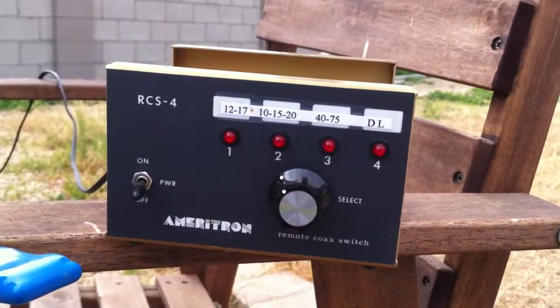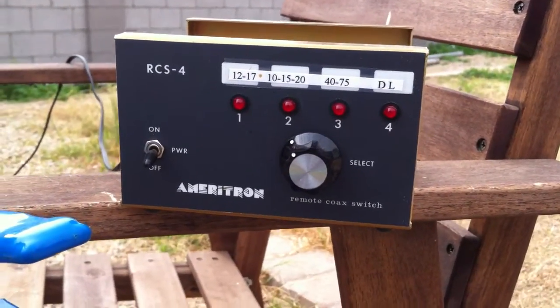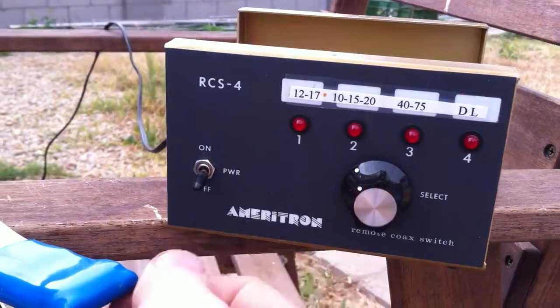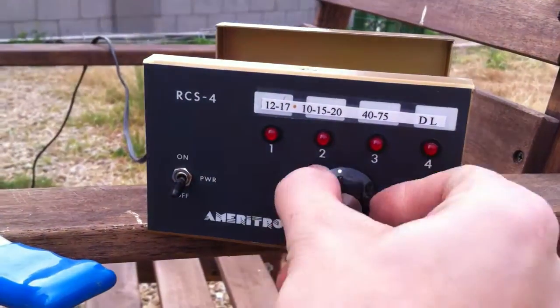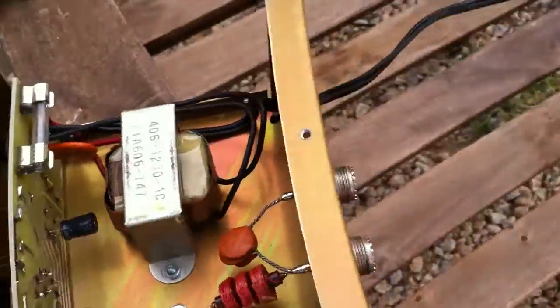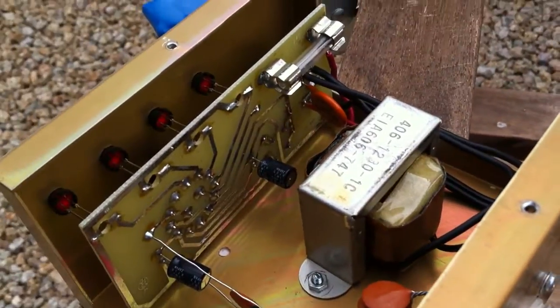This is the Ameritron RCS-4. It's a four-way coaxial antenna switch. There's an on/off button and you just select the different antenna.